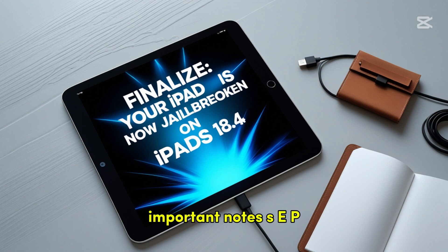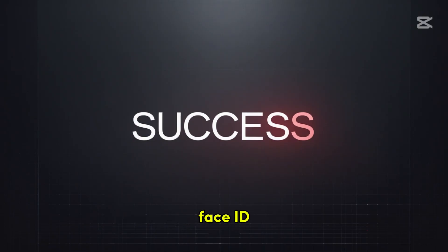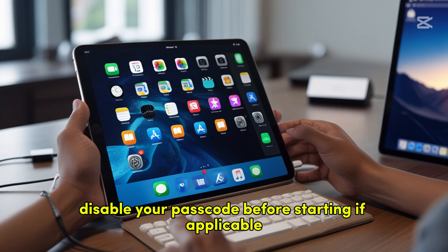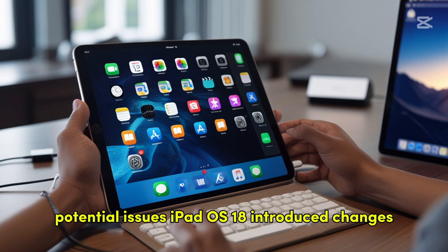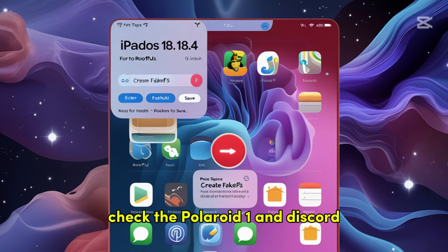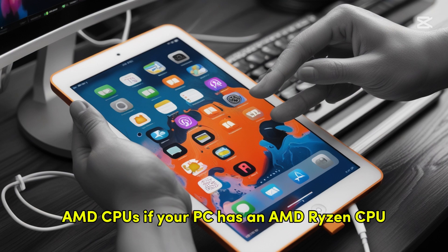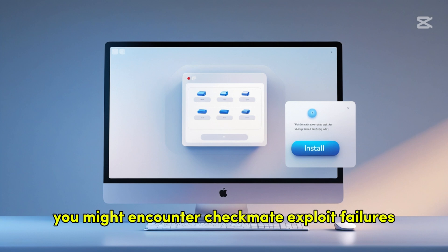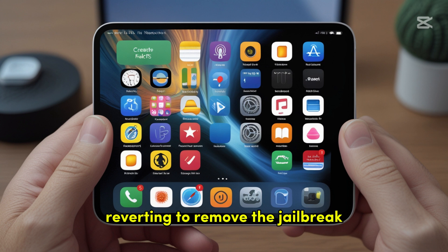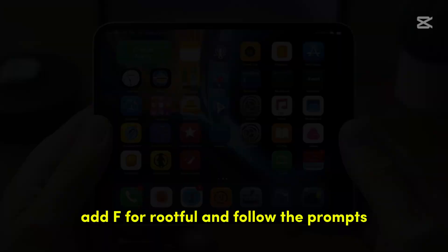Important notes: SEP limitations — on A11 devices, passcode, Face ID, and Apple Pay won't work in the jailbroken state; disable your passcode before starting. Potential issues — iPadOS 18 introduced changes such as a rewritten Settings app, so some tweaks may not work until updated by developers; check the Palera1n Discord or r/jailbreak for compatibility updates. AMD CPUs — if your PC has an AMD Ryzen CPU, you might encounter Checkmate exploit failures; use an Intel-based PC if possible. Reverting — to remove the jailbreak, boot Palin 1x, run Palera1n Force Revert with -f for rootful, and follow the prompts.